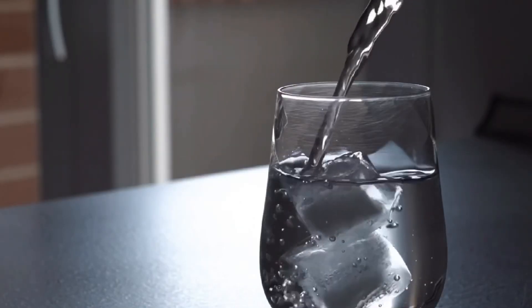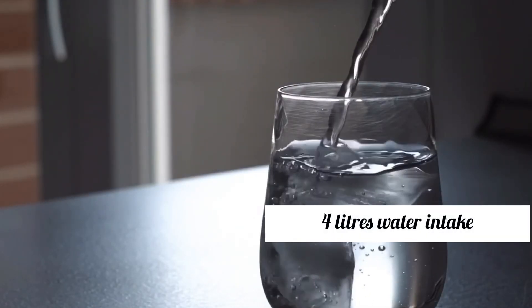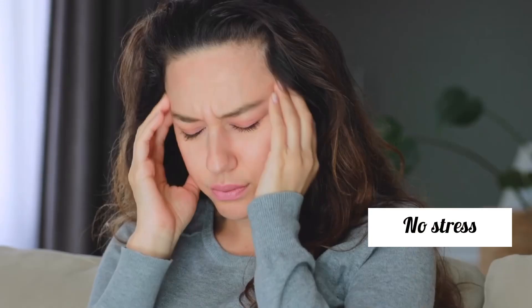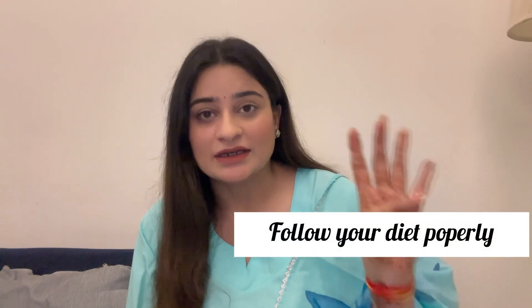Besides the diet, there are important points to keep in mind to remove the weight gained after Diwali. First, drink 4 liters of water daily. Second, get enough sleep. Third, avoid stress. Fourth, follow the meal plan properly and have your last meal by 7:30pm.